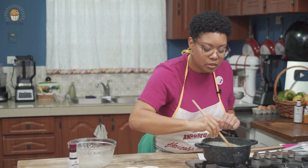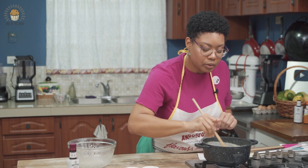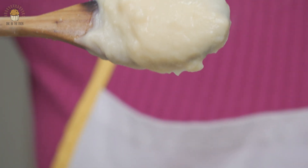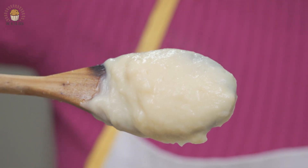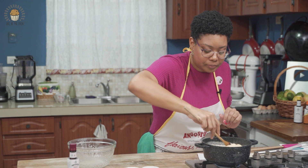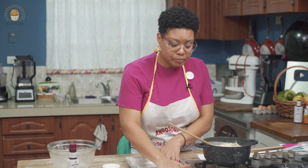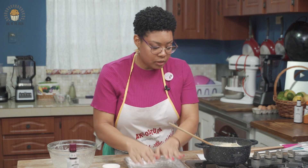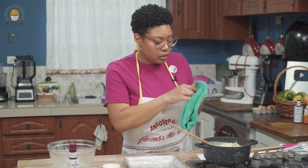Don't worry about any little lumps you're seeing now because it's going to get whipped just before we put it into our eclairs. A good way to know it's ready is if you take it to the back of your spoon, it shouldn't be running — it should be thick and staying in place. We're going to pour this onto our ready sheet pan. I put a little plastic wrap on it beforehand so it'll be easier in the process.